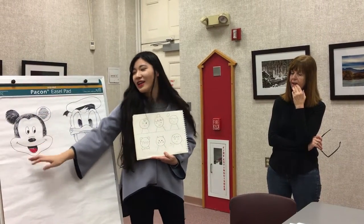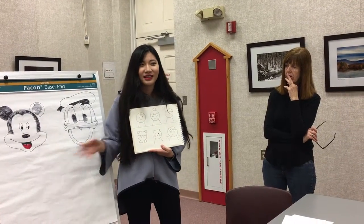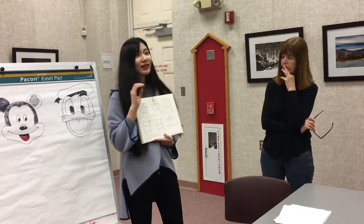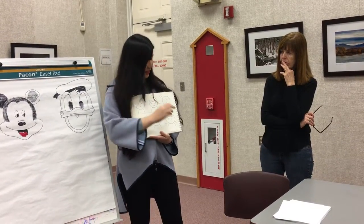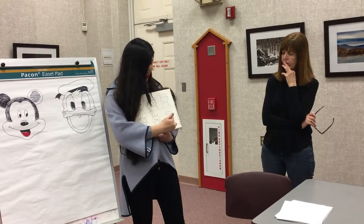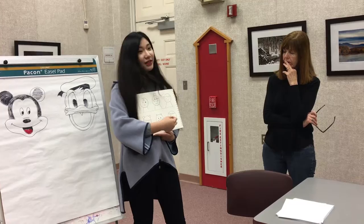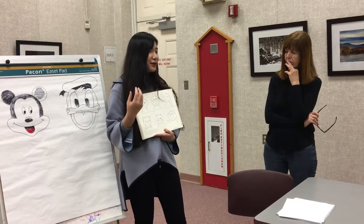A little bit round, body a little bit round — this looks cute, looks like a cartoon. It's basic: one circle and two lines to make the body, and you can draw the face whatever you want.